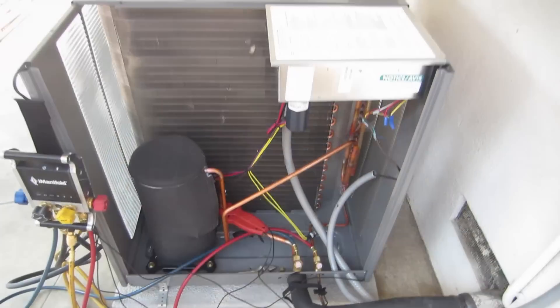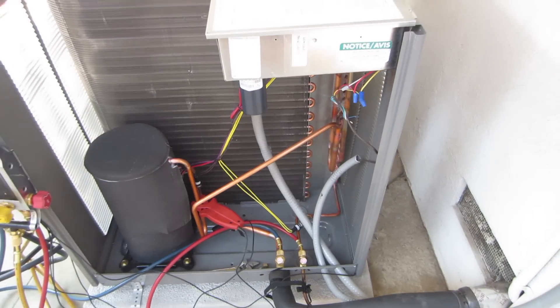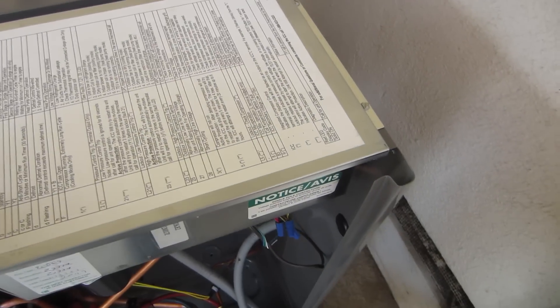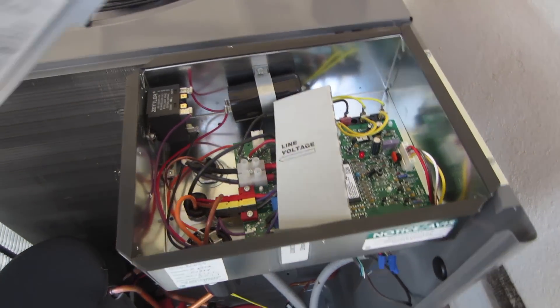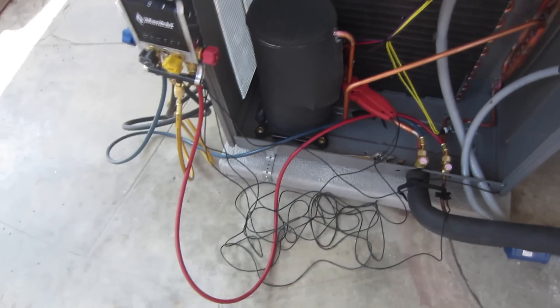Perfect. That concludes the test of this RAPMO36JEZ — a pretty cool little unit. I've got my numbers jotted down.